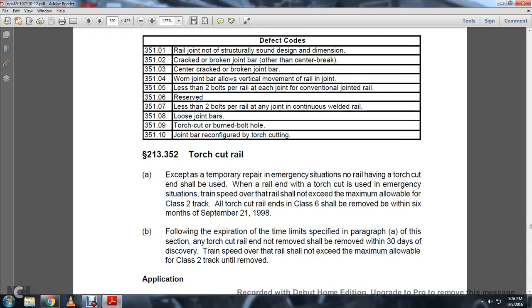213-352, Torch Cut Rail. Except for temporary rail in an emergency situation, no torch cut shall be used. When a rail end with a torch cut is used in an emergency situation, the train speed over that rail shall not exceed the maximum allowable for Class II track. All torch cut rail ends in Class VI track shall be removed within six months of September 21, 1998.